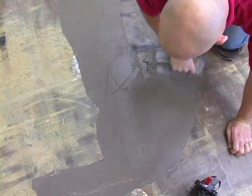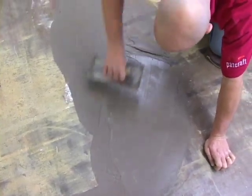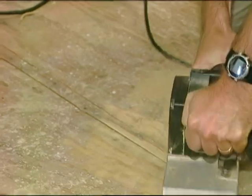Subfloor Preparation. Fill any low spots in the subfloor greater than 1/8 inch in 6 feet with a Portland cement leveling compound. Check this by using a 6-foot straight edge. Remove any high spots by sanding or grinding.